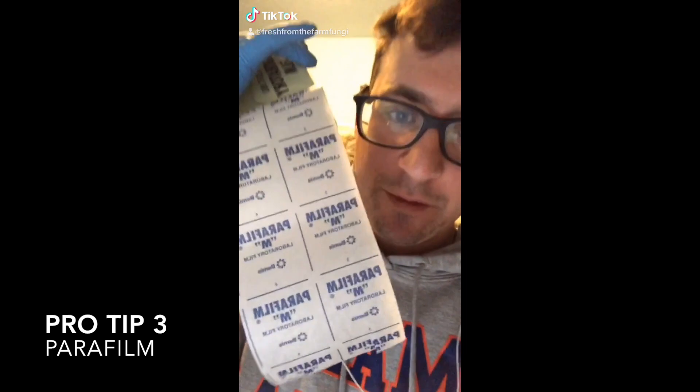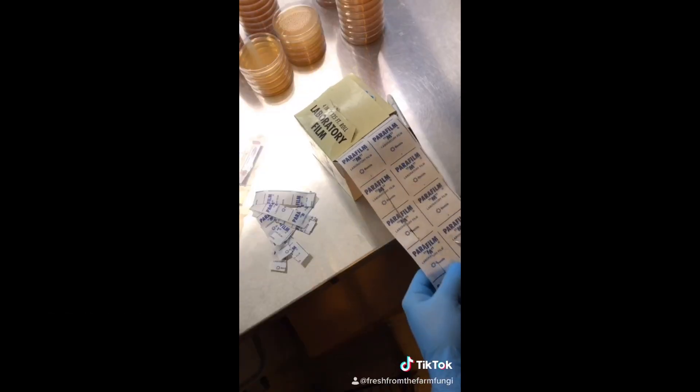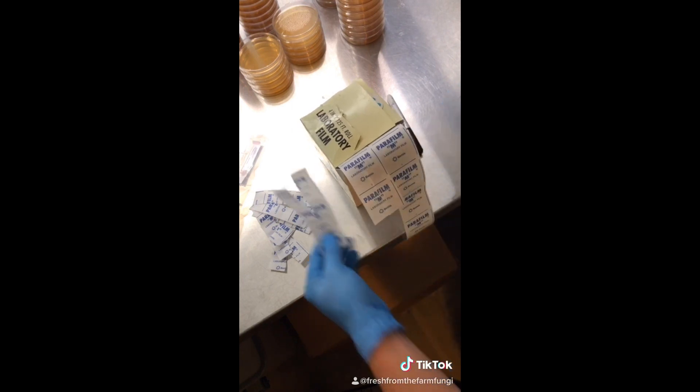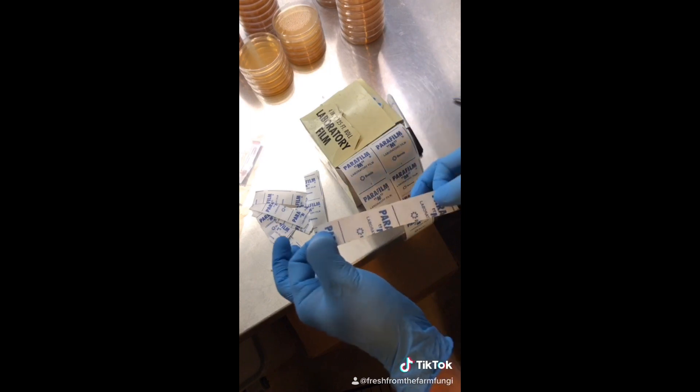Pro-tip: parafilm. Cut your parafilm into three strips, two wide, and you'll save a lot of heartbreak from it breaking on the plates.